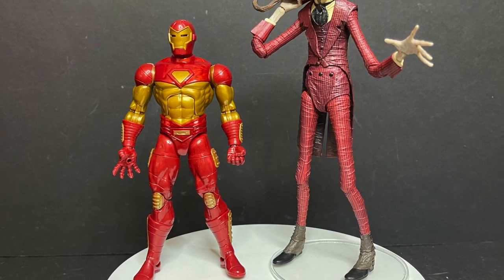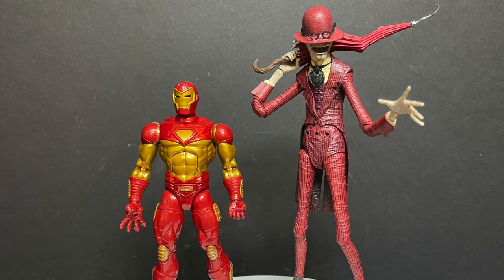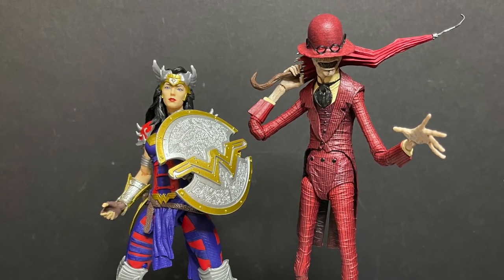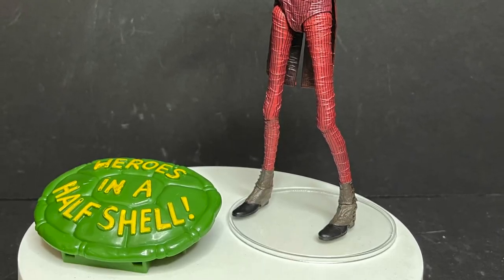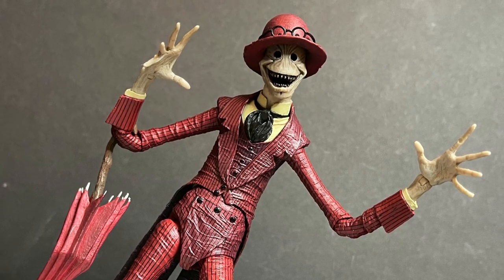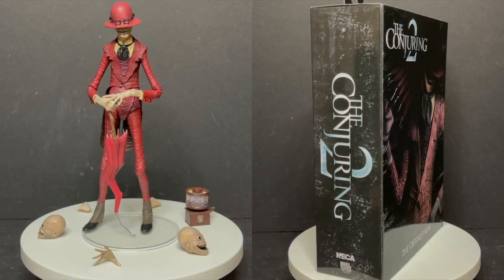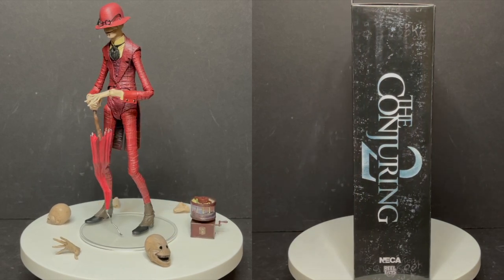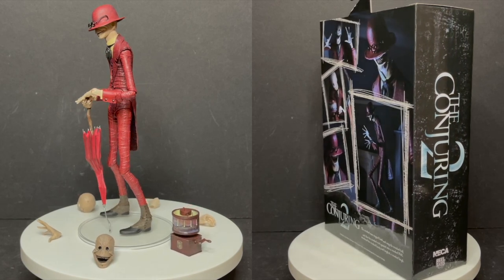If you're wondering in terms of scaling — he's a rather tall figure. Paired up with Hasbro or McFarlane figures, he's going to tower over most. And here he is paired up with a Burger King Teenage Mutant Ninja Turtle toy for reference. This guy photographs beautifully and I think you're going to have a blast with him overall. The accessories really make this figure everything you could want for embodying this character from the movie.